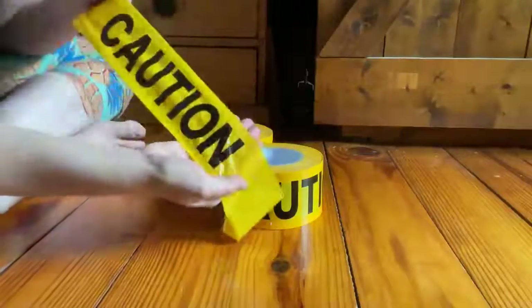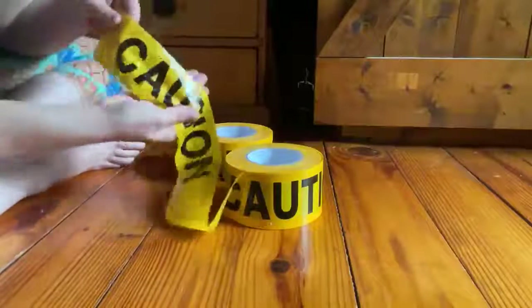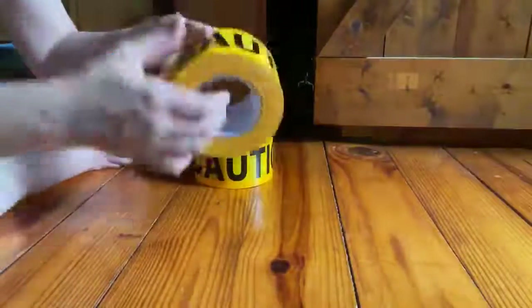We're having some work done outside our house and wanted to have some caution tape to warn people to stay off the driveway and out of areas that we're having work done. It's great quality stuff.